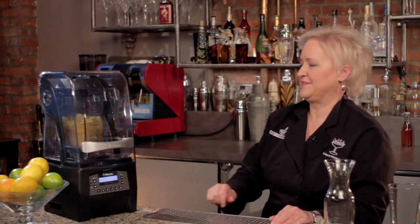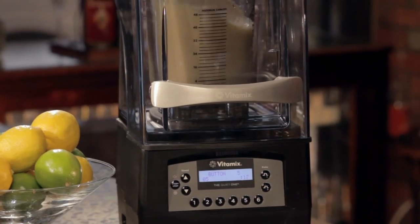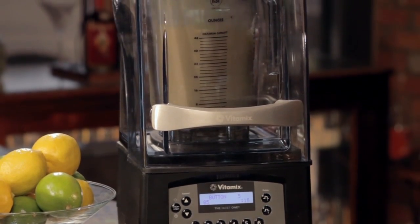Setting number five gives me the perfect blend. And this is what the pineapple agave looks like.